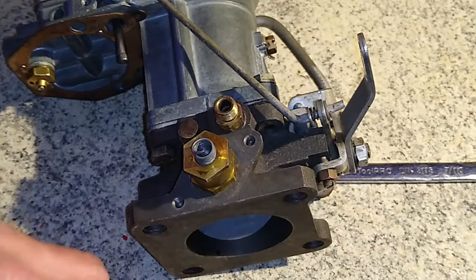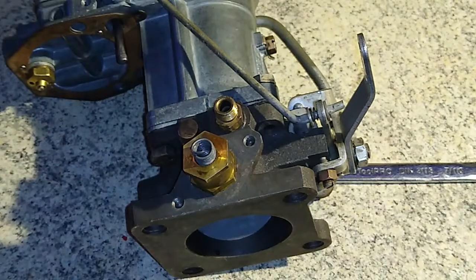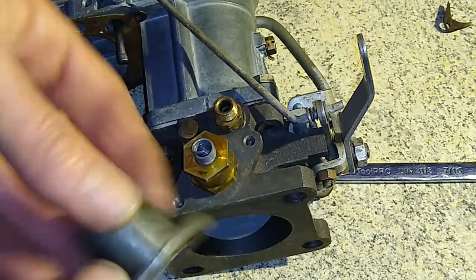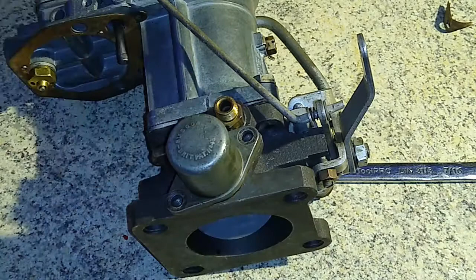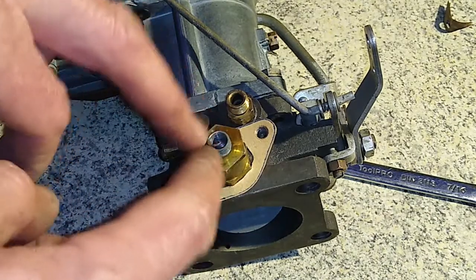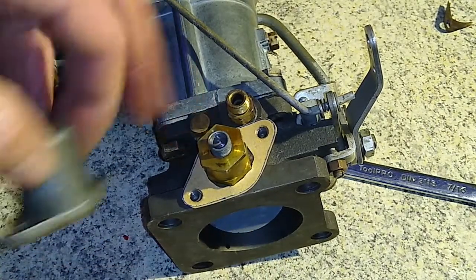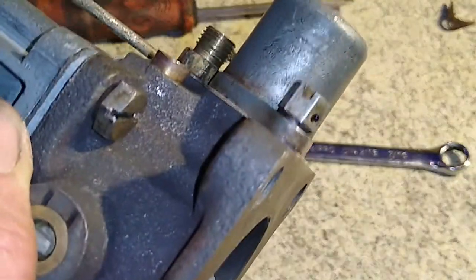High-speed governor cover — I've made a new gasket because I damaged the other one when I pulled it apart. It's just a matter of getting the cover on the side with two screws and you're done. You need the gasket because this spring has quite a big opening straight into the underside of the throttle plate. So that's the governor cover on.